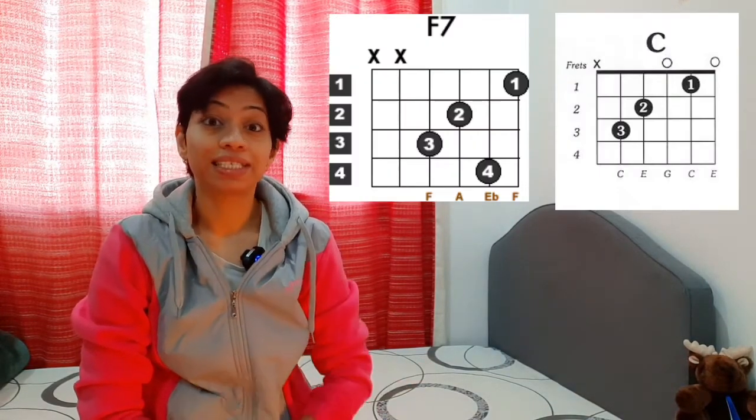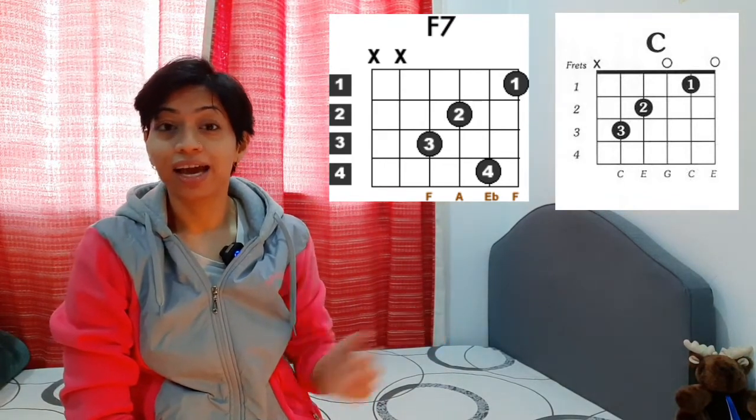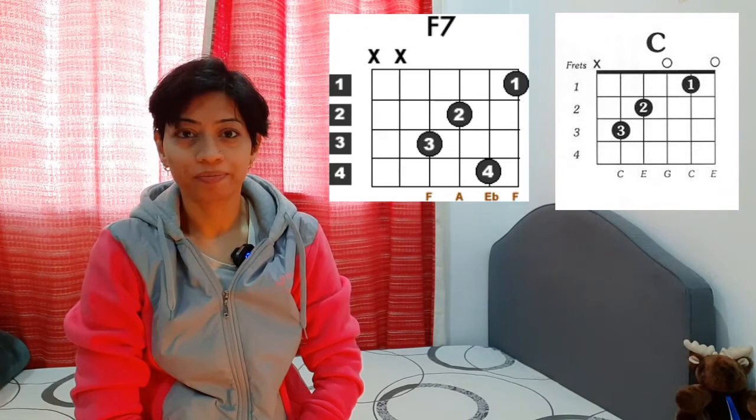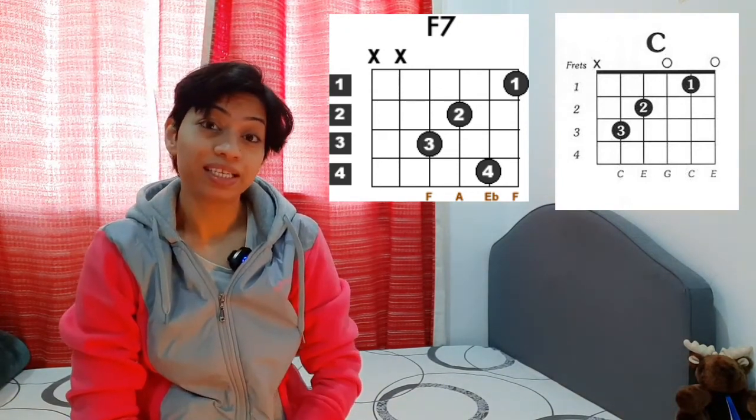Hello everyone, welcome to my channel. Today we are going to learn how to play the F7 chord. But before we do that, let's have a look at F7 and the similar chord which is C. As you can see, this is F7, and next to it is the C chord. I'll give you a second to identify the similarities between these two chords.